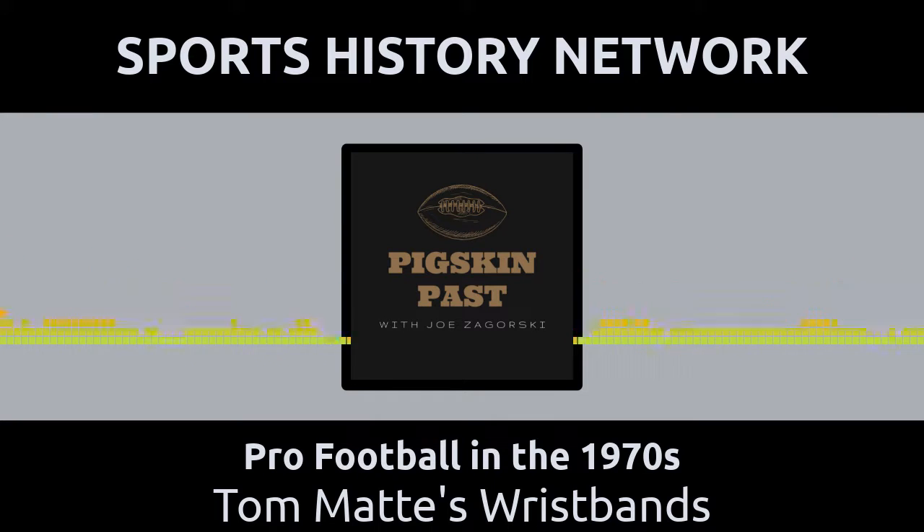Tom Matte was a first-string running back for the Baltimore Colts during most of the 1960s and the early 1970s. In 1965, however, Baltimore's first-string quarterback, John Unitas, and their second-string quarterback, Gary Cuozzo, were both injured late in the year.